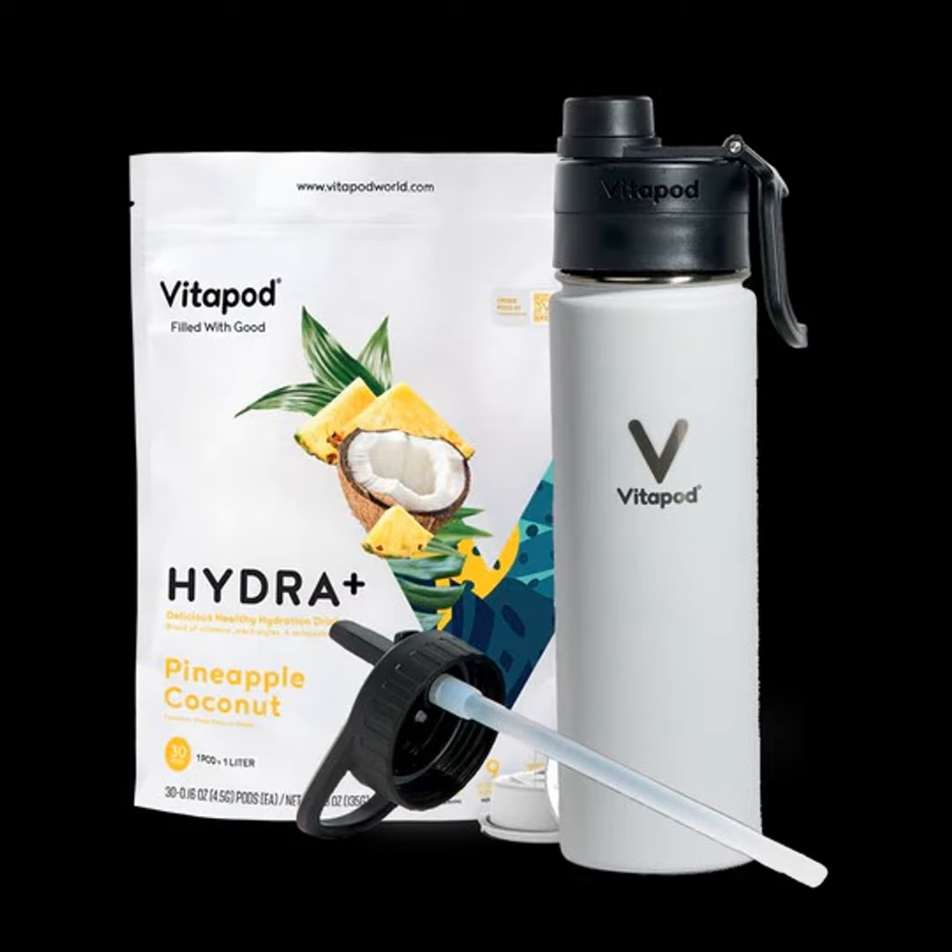You can get it as a bundle — the bottle along with some pods, with 'vita' being the vitamin component. We were sent two kinds of pods: a sport kind and an energy kind. Under energy we got orange zest, and under sport we got green apple. Each focus has its own kind of mix targeting a certain purpose.